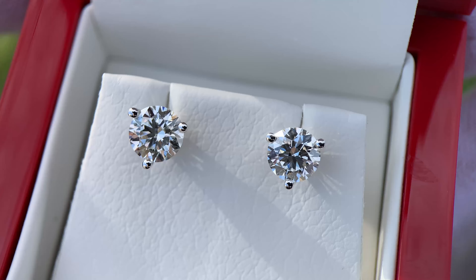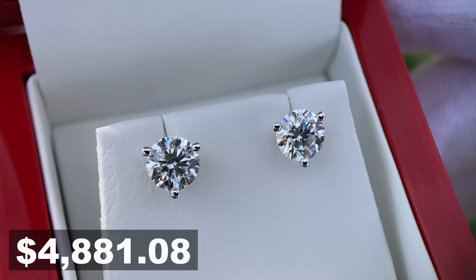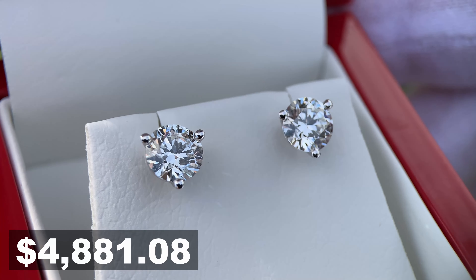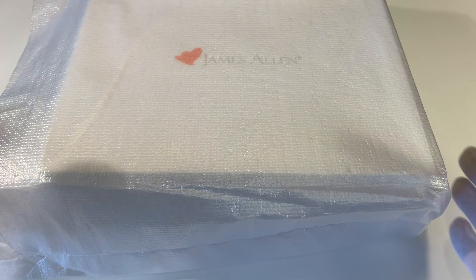As always, we'll have a link to James Allen down in the video description. The total cost for these earrings was $4,881 and eight cents, and I'll give you a full breakdown of the actual diamonds and everything that's included here in a second.